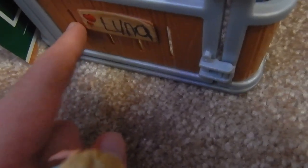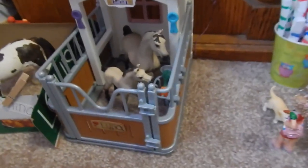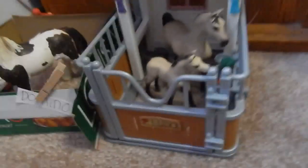It does come with a sheet of stickers. I used some of them — put them in the different places where they're supposed to go — and some others are just waiting to be used. In this store, like all Schleich stalls and stuff, it opens.